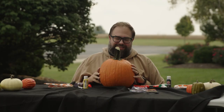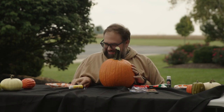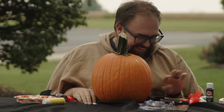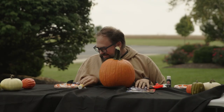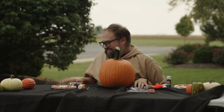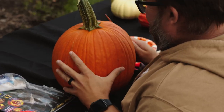The first thing we need to do is get the guts out of this thing, so let's cut the top off. That ain't it. Come on, buddy. Let's try. Okay. There it is. All right.